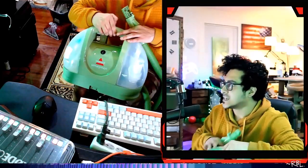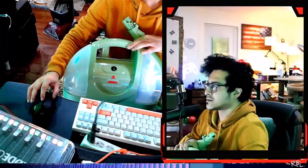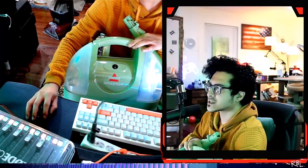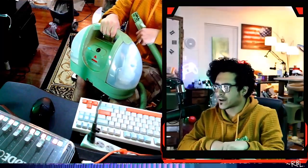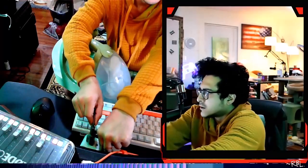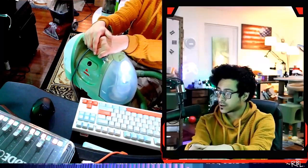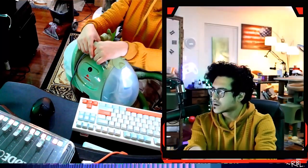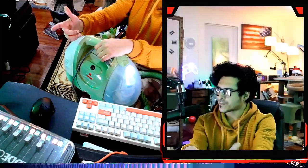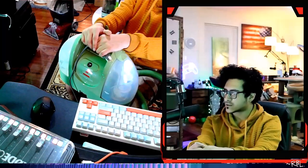This is the Bissell Little Green Multi-Purpose Portable Carpet and Upholstery Cleaner. Let's see some of the features here. It's listed as 9.65 pounds and 12.5 inches in height. It says: powerful suction, exclusive specialty tools, hydro rinse self-cleaning hose tool, and spraying crevice tool — only available with this model. It's portable and versatile in design, lightweight, with large tank capacity of 48 ounces. It removes stains and odors, multi-purpose cleaning, and includes three tough stain tools.